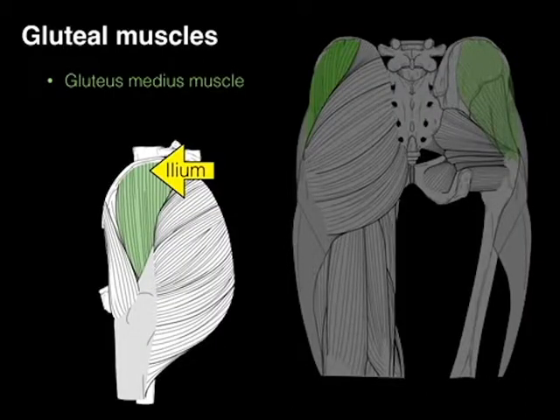And so in a lateral view, there we see the gluteus medius in green, and it comes down and attaches to the greater trochanter.